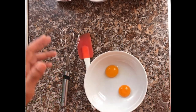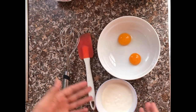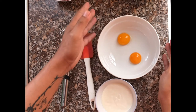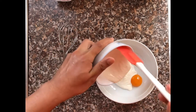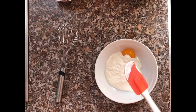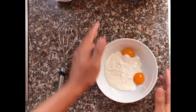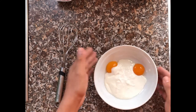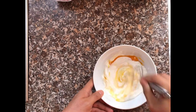Adding cream to your carbonara is optional — some people prefer just egg yolks. But I'm going to use cream, so I'll mix the cream and the egg yolks together. You can also add more egg yolks if you want, but since I'm using around 350 grams of pasta, two egg yolks is more than enough. I'll just beat and mix it up.